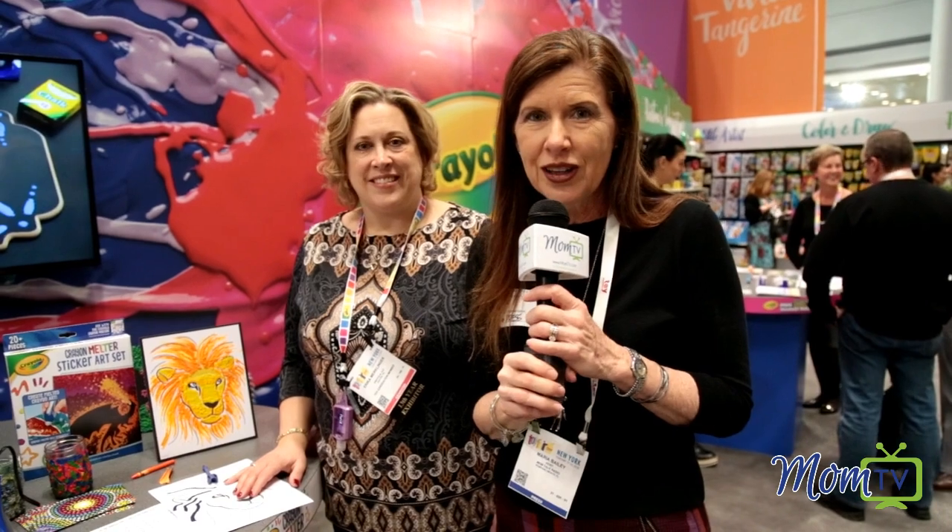Erica, thank you so much for sharing this with us. And best of all, you can get it right here on Amazon.com. It makes a great birthday gift, or you can put it in an Easter basket — so check it out under the tree. There are so many uses for the Crayola Crayon Melter.